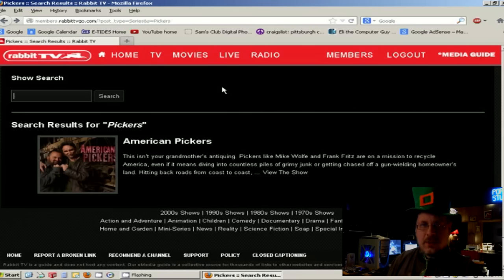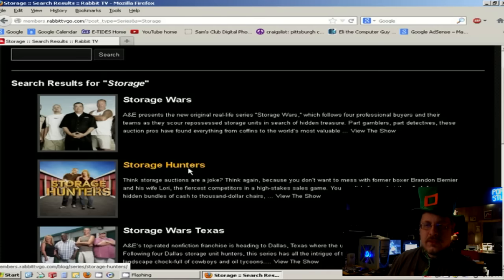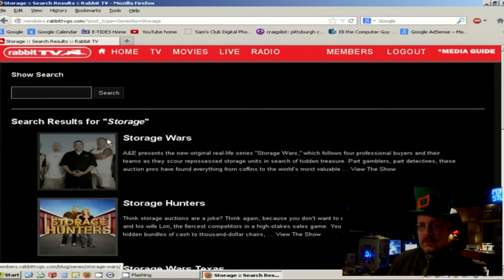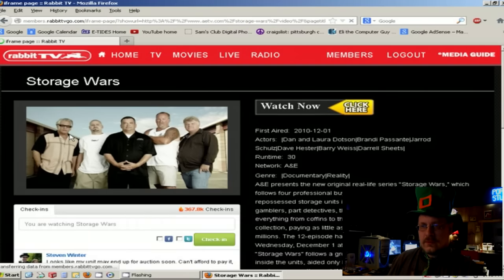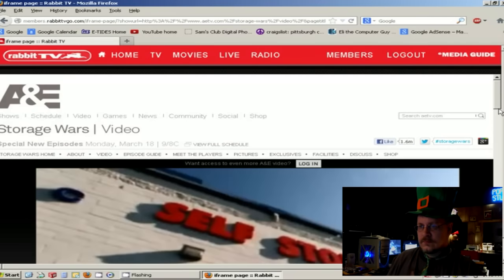Another show I like is Storage Wars. Let's type in 'storage.' Storage Wars came up first — this is the one I usually watch. There's also Storage Hunters, the Texas version, New York, Auction Hunters, and Baggage Battles. So there are quite a few shows here. Let me click on Storage Wars and click Watch. There's a full-screen version here too — I'll click that once it gets going.